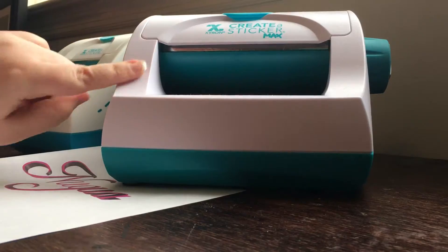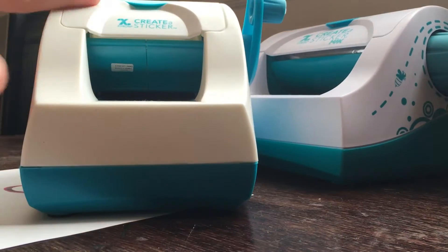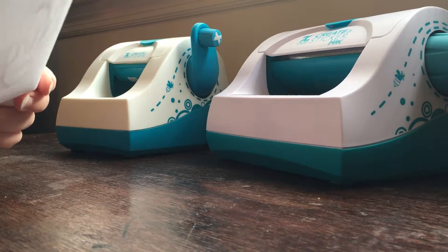Hi guys, this is Negua and today I'm going to show you how to use Xyron Sticker Makers. First, you need to find something that you want to make into a sticker. As you can see, I just printed off my name, Negua, on normal paper and cut it down to size.